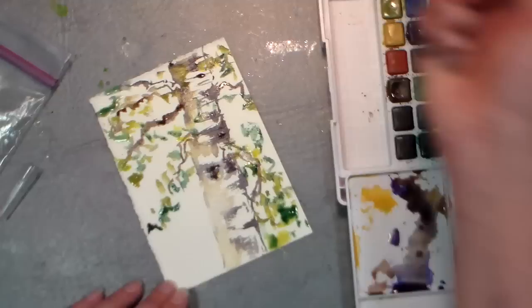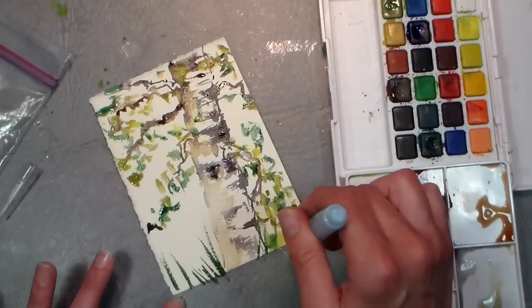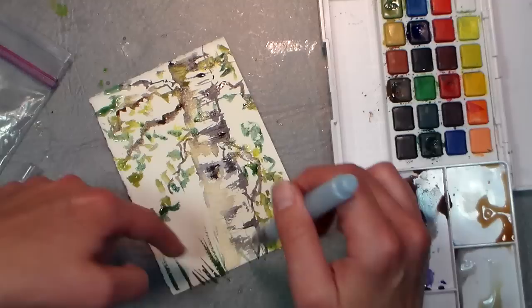I may have gone a little bit overboard, but you can never tell until the next day. You can't really tell if you've gone too far until the next day — and you know what, it's just a piece of paper, who cares if you go too far. Have fun with it. You have to let that dry before you can paint any blades of grass over it.